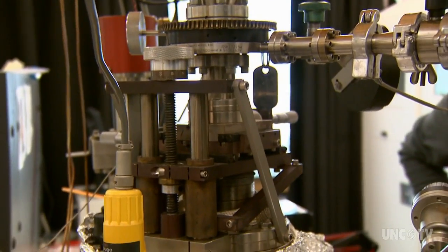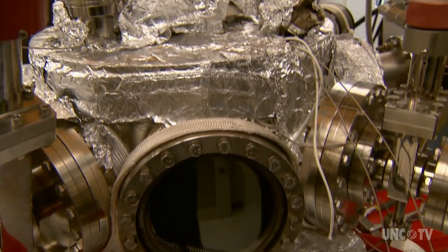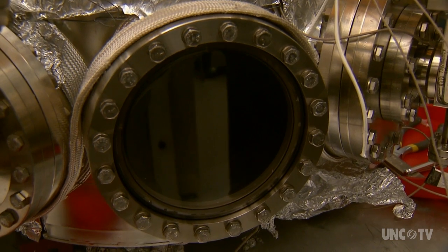We heat up carbon so high for a very short time, and this carbon becomes a metal. It packs up really close, and then we quench it. By quenching, we can directly convert it into diamond, or we can create this new phase called Q-phase, which has very interesting properties. Because in this Q-phase, since the carbon atoms got packed so closely, their nearest neighbor distance is smaller than in diamond.